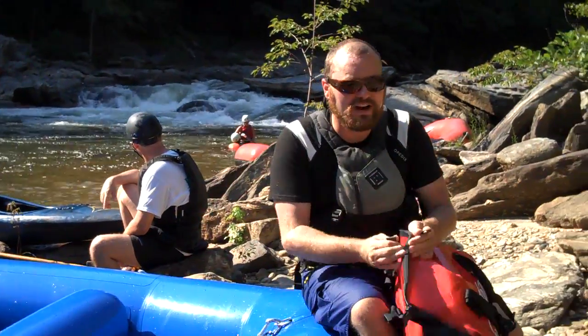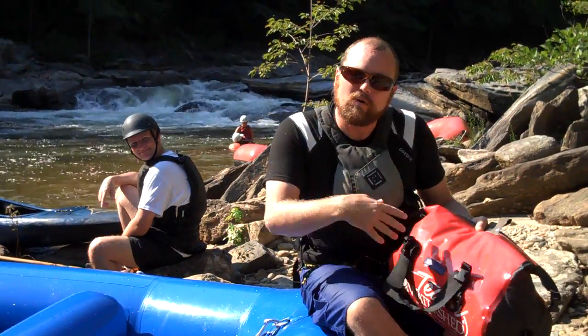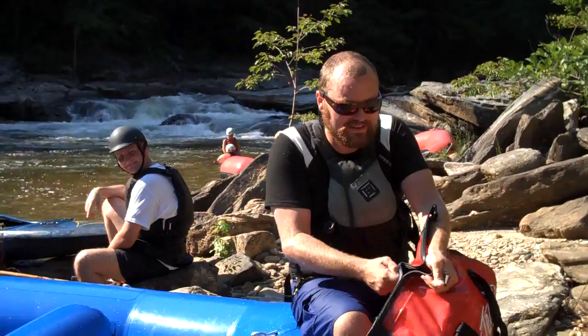Hey, Justin Thompson here with Watershed Dry Bags. I want to show you guys a new product we have out this year — a product that we've actually revisited and revamped and made a little bit nicer than we've had in the past. This is our Chattooga duffel bag.